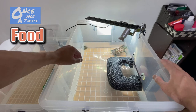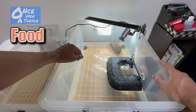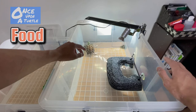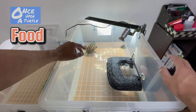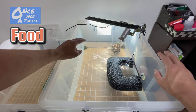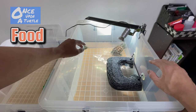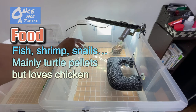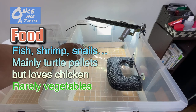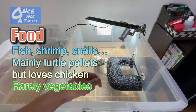Turtles sometimes eat shrimp, fish, snails, and some Japanese pond turtles also eat vegetables or grass. But Reeves turtles don't tend to eat vegetables — they really love meat: shrimp, fish, and sometimes I even feed mine chicken. He goes absolutely crazy for chicken. I boil some chicken and put it in the tank.